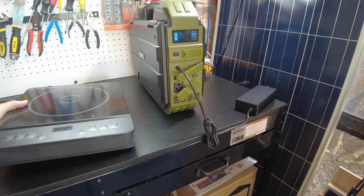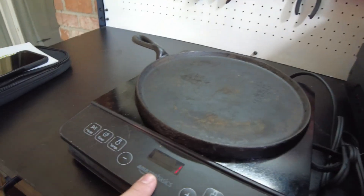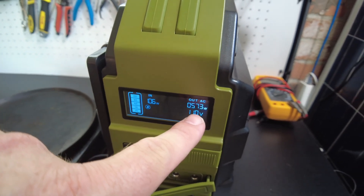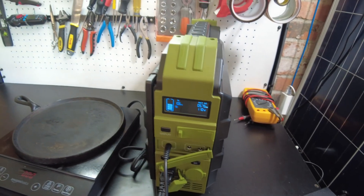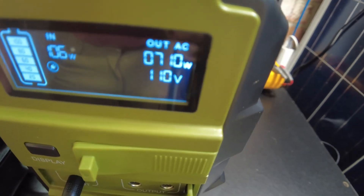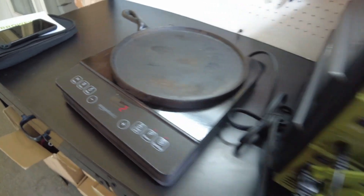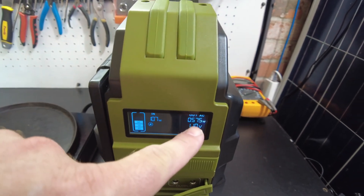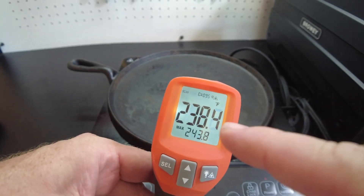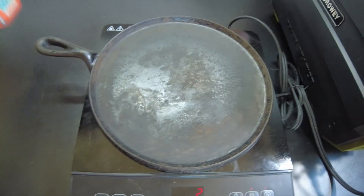Now let's figure out how much power we can actually pull from the AC side. I'm trying this induction cooktop. On setting one it seems to be working. Setting two puts us at about 575 watts and it's doing it. If I go to setting three it goes way over - 700, 800 watts - and it actually shut down. So we'll keep it at two, 575 watts. Temperature is reading 238, 255, 240 - getting close to cooking temps.